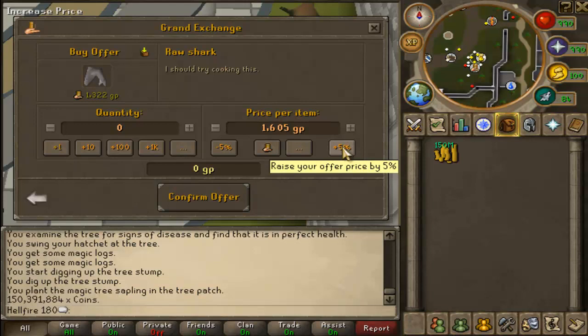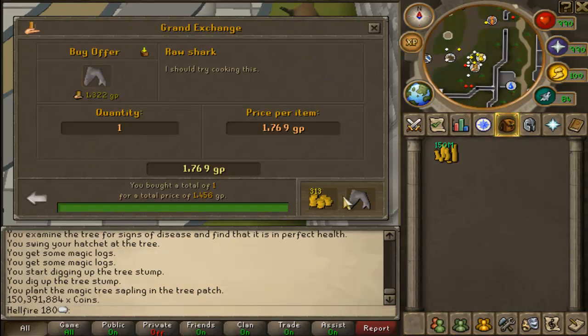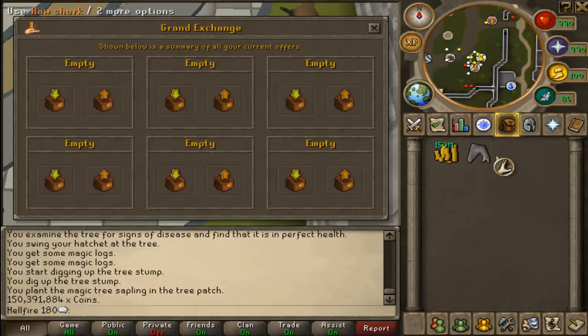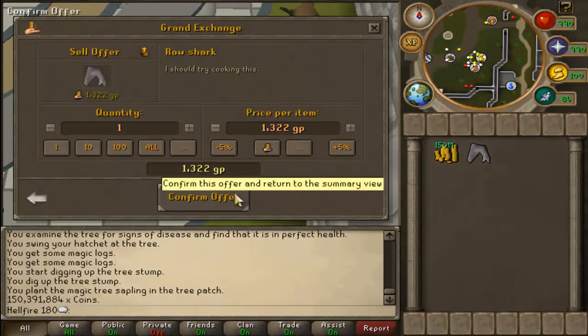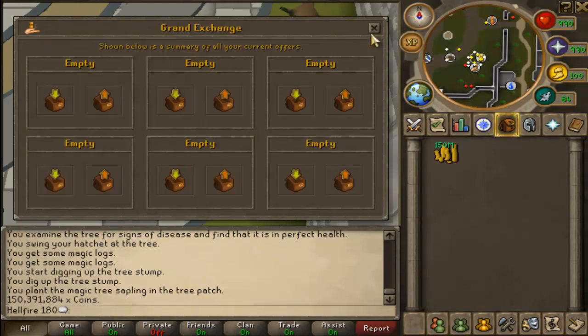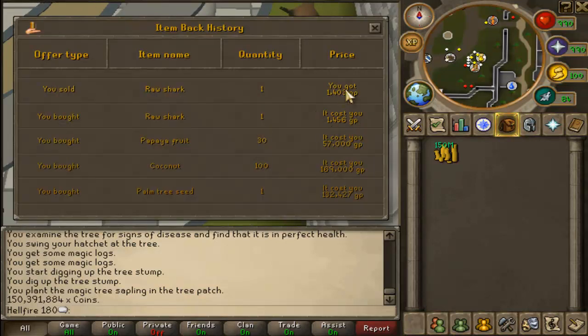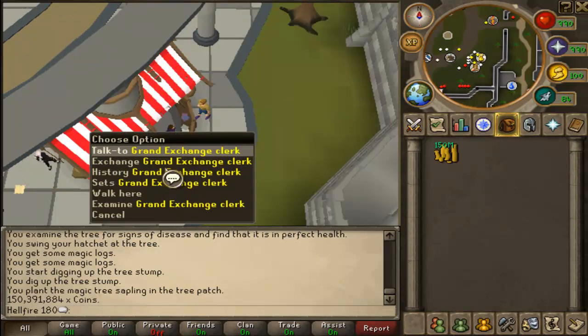We're going to go ahead and blast this randomly at 1.7k. Buy one. Okay, got 300gp back. We're going to sell it for 1.4k — trust me, watch. Now we're going to go to our history. Simple as this — see that price gap? That's how much you just sold it for, and this is how much you bought it for. So what you sell it for is what you're going to buy it for — 1.4k. And what you're going to sell it for is what you bought it for. It's the opposite of what I just did.